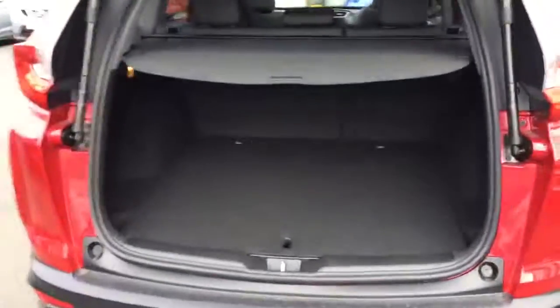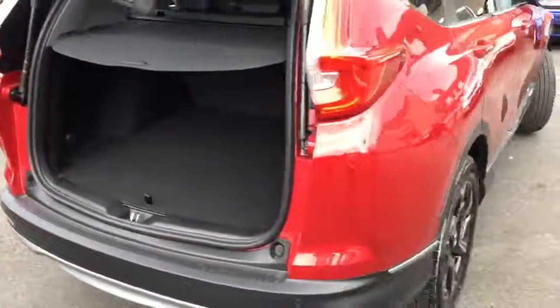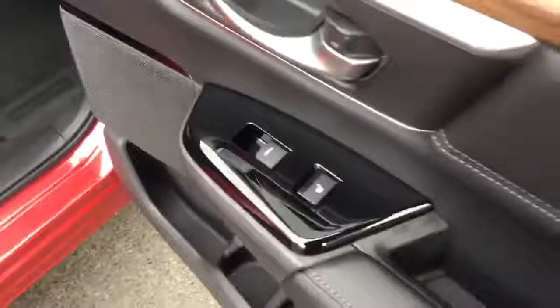Just to give you a look inside the boot. In the back seats, in here you've got the black leather interior. You also have rear heated seats, only on the EX model.